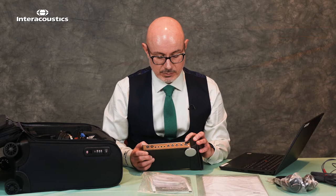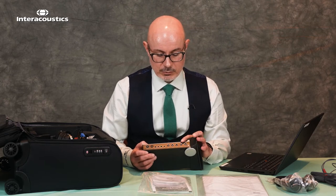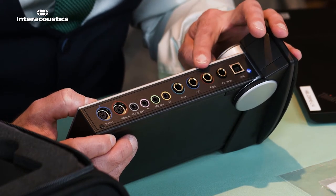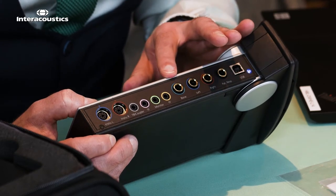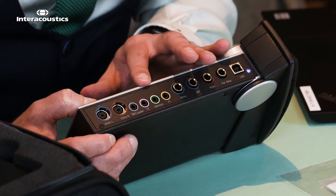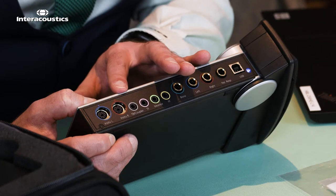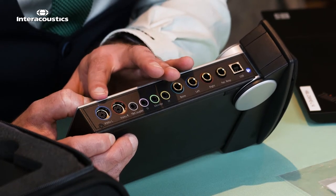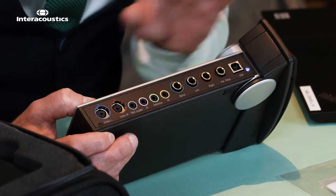Starting on the left hand side we have the USB connection for your laptop. Then we move into the ORD ports: we have the patient response, right and left ports for your headset and bone conduction, then we have a free field port, a monitor, a talk forward, and as an additional feature you have a test box or coupler solution. At the final part of the ports we have the real ear — the REM insert ports.